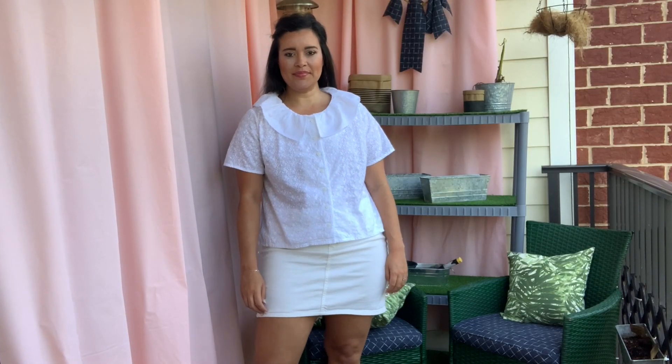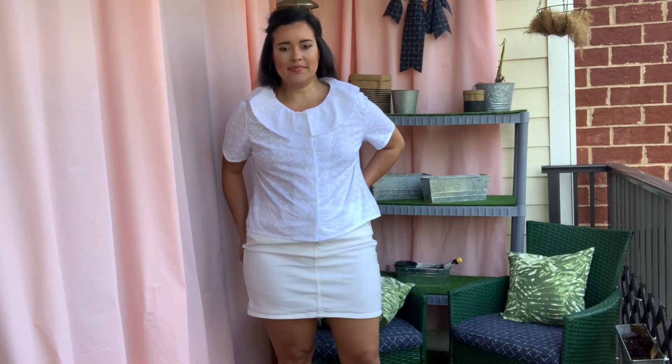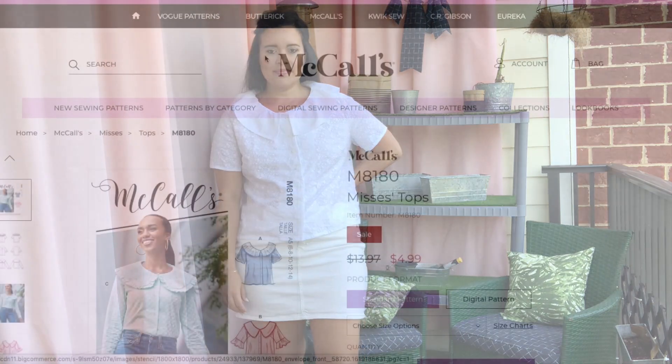This white top is made from an embroidered cotton with a wide eyelet trim, but we will get to all of that shortly. First though, let's chat about the pattern.